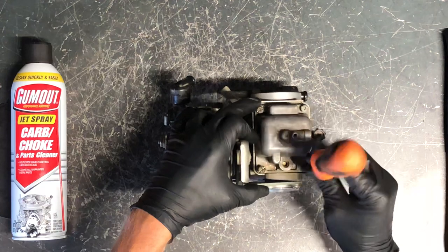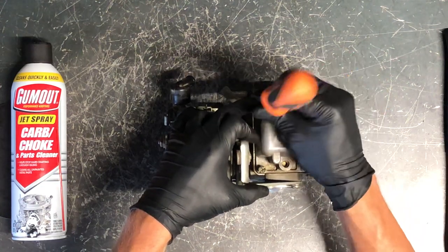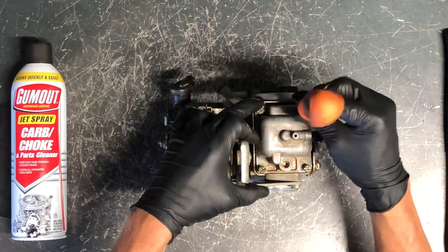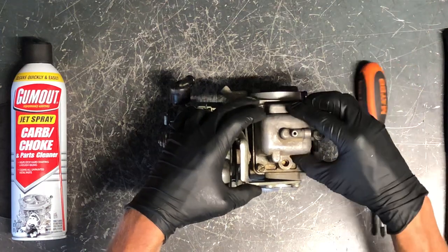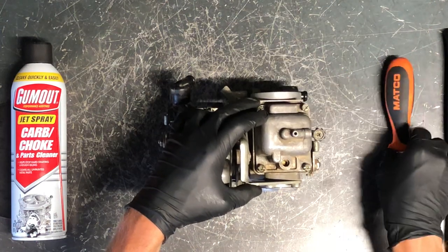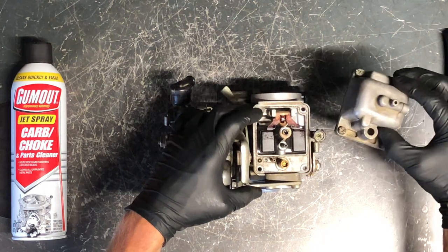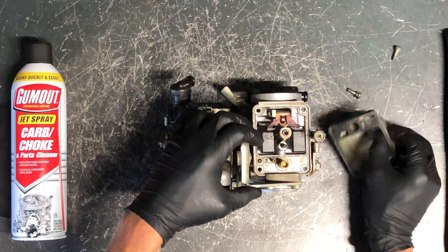This bowl is sealed with an O-ring — you want to inspect that O-ring really good. You don't have to crank on these screws. A lot of times if these carburetors have been apart before, people crank on them which makes it very difficult for the next person. If that O-ring is good and hasn't dried out, you don't need to crank on it. So flip that over and we've got your float.